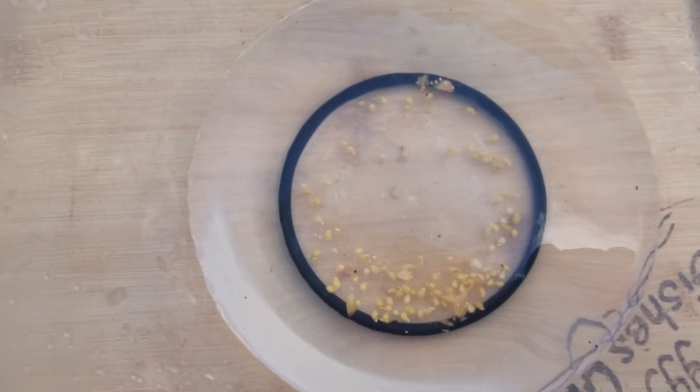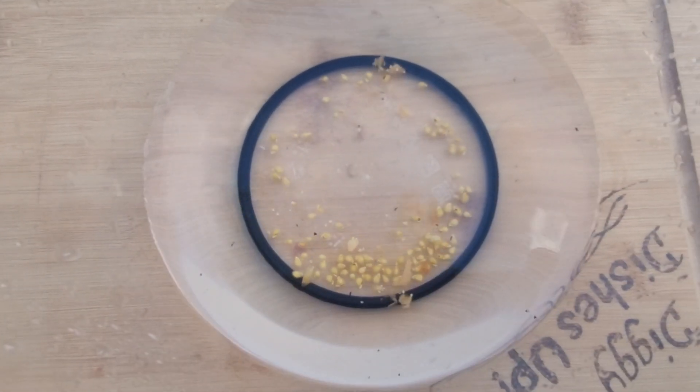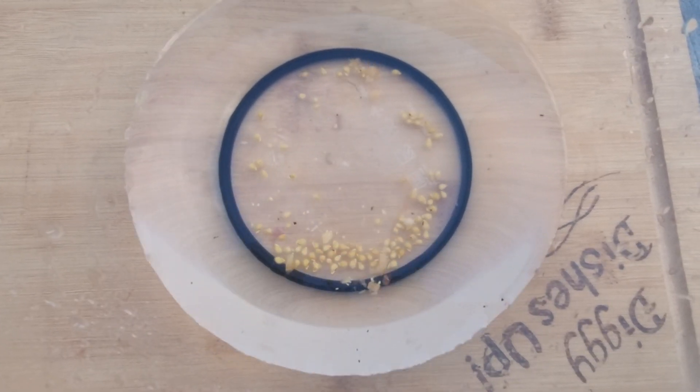Any big bits I can push to one side when it's on the drying paper. And that brings us nicely to the drying.